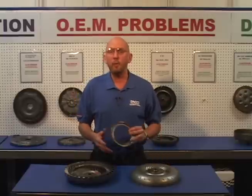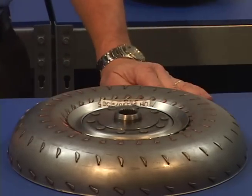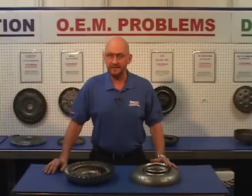Then, an additional support ring is welded to the crown of the turbine on the heavy duty units for even greater support. Going this extra mile for our customers is not just a choice, it's a necessity.